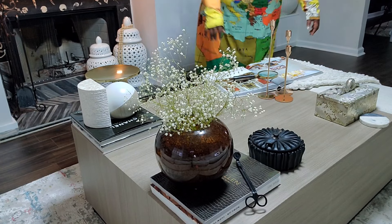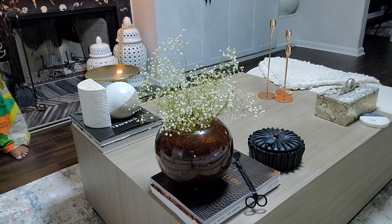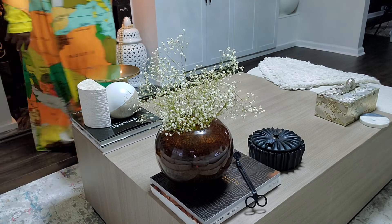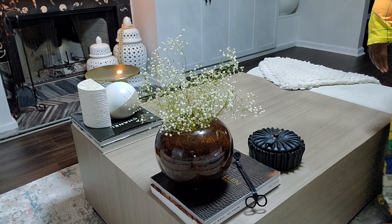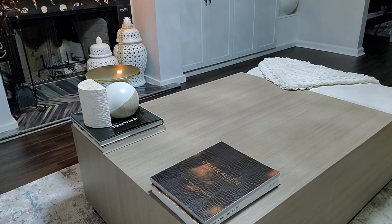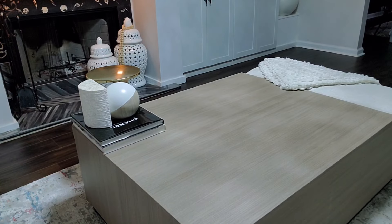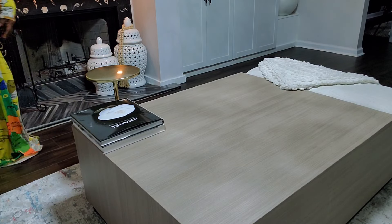Hey family, welcome back to this week's vlog. Today we are doing a few things — I am showing you how I restyle my coffee table using basically the same items from my home, just styling them differently so it will look different. If you get tired of things as quickly as I do, this is a great way to get it done. If this is your first time seeing me, go ahead and hit that subscribe button. We love to do DIY, interior design, lifestyle videos, and definitely some vlogging.